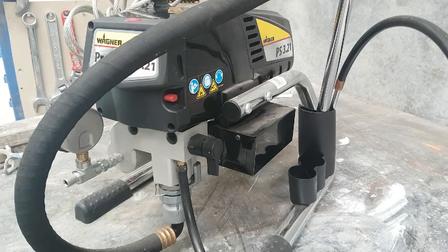Hi everybody, Ali from West Spray Airless. I'm going to make this video just to explain the most common problem that happens with airless sprayers, and this is one that I get a phone call about or somebody drops a machine off, if not every day, every second day.